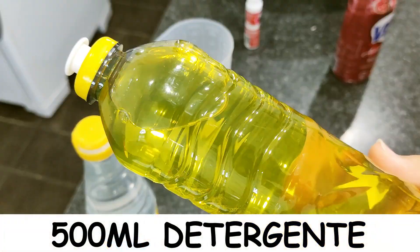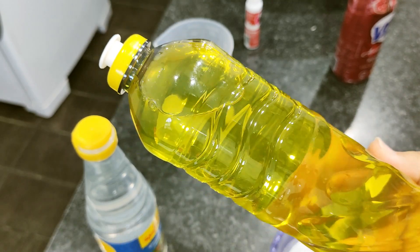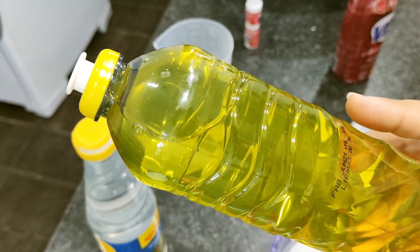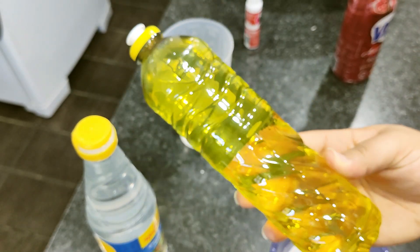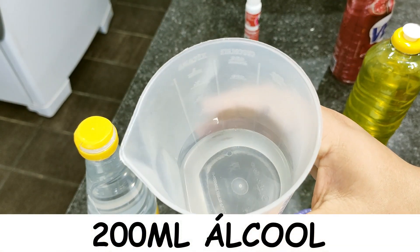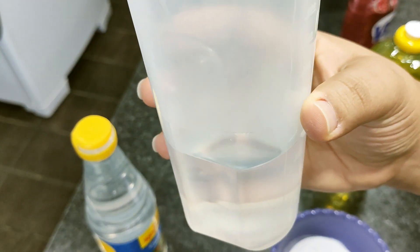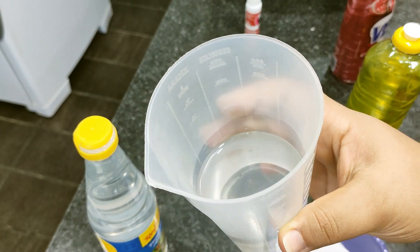500ml de detergente. Esse detergente eu já ensinei a fazer aqui no canal, é super fácil de ser feito, super simples, vai pouquíssimos ingredientes. E a gente vai estar utilizando uma garrafinha toda de 500ml. 200ml de álcool. Esse álcool que eu estou utilizando é o álcool 70. Mas você pode utilizar o 46, o 92, o que você tiver em casa.